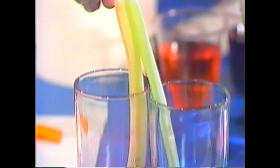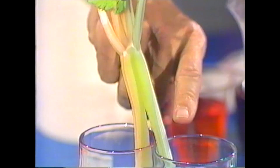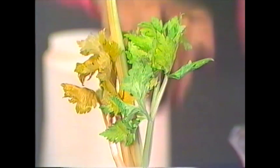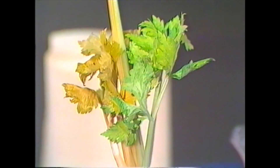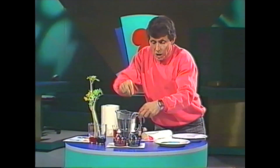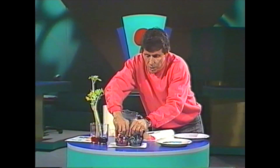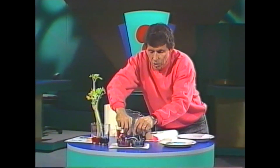And if you have a look at the celery stem here, you'll notice that I've dipped one half — after splitting the stem — in red food colouring, the other half in blue. And what's happened? Well, the left hand side of the celery has started to go a reddish colour, the right hand side a bluish colour, all the way up to the leaves, because there are tiny little capillary tubes in the celery stem.